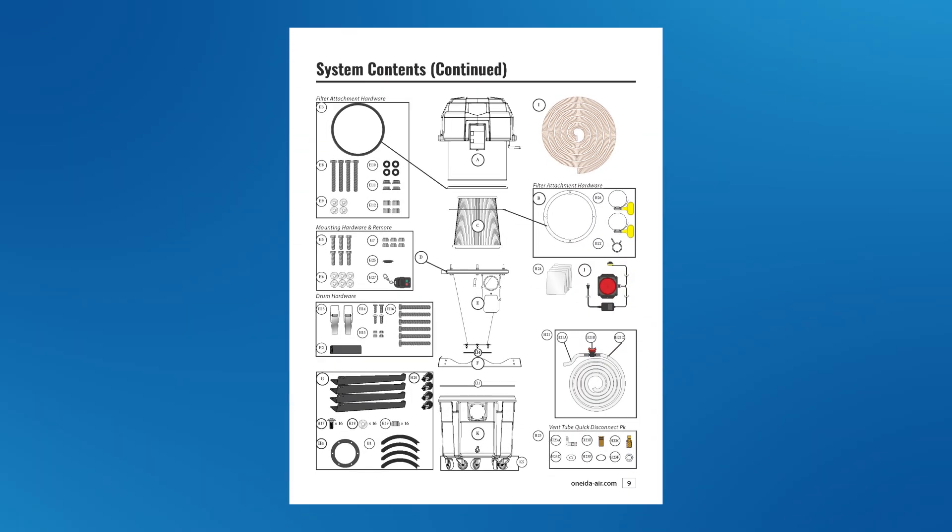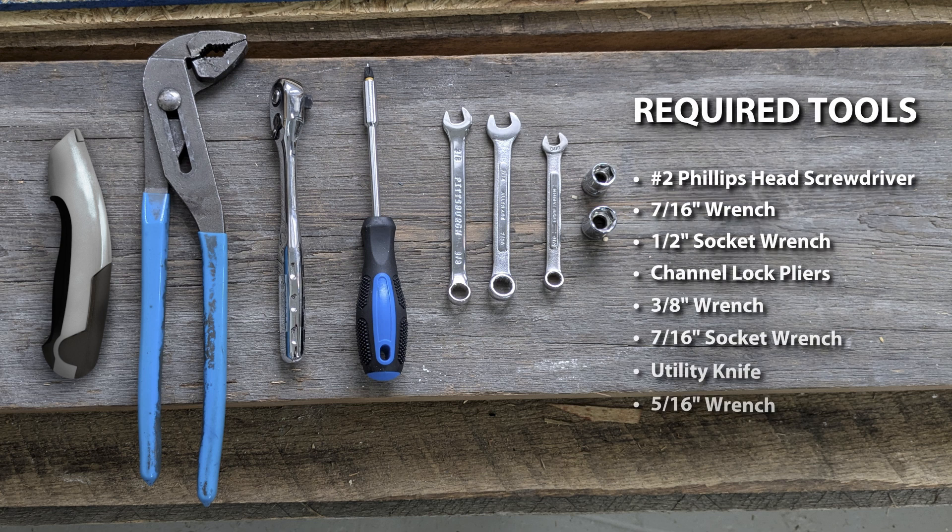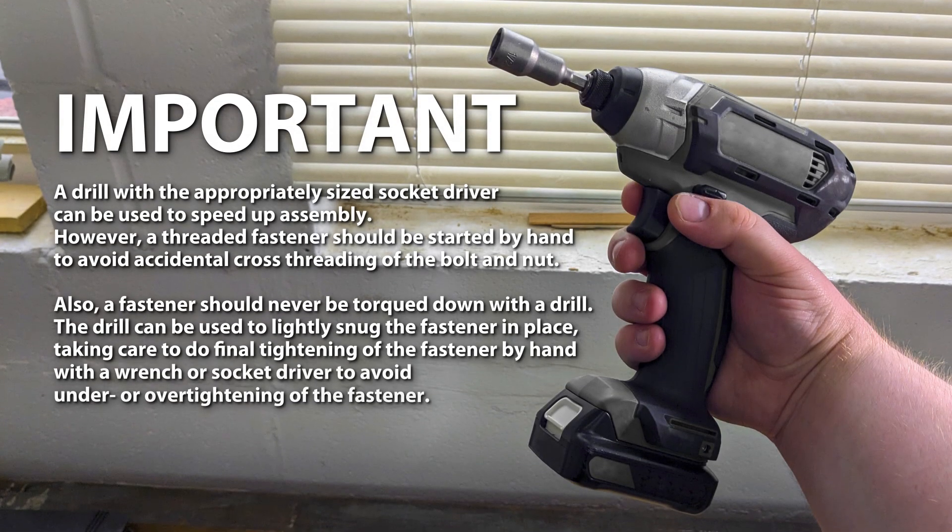Please confirm you have received each item listed in your owner's manual. Before putting together the Supercell, you'll need a number two Phillips head screwdriver, a 7/16-inch wrench, a 1/2-inch socket wrench, some channel lock pliers, a 3/8-inch wrench, a 7/16-inch socket wrench, a utility knife, and a 5/16-inch wrench. A drill with the appropriately sized socket driver can be used to speed up assembly. However, a threaded fastener should be started by hand to avoid accidental cross-threading of the bolt and nut. Also, a fastener should never be torqued down with a drill. The drill can be used to lightly snug the fastener in place, taking care to do final tightening of the fastener by hand with a wrench or socket driver to avoid under- or over-tightening of the fastener.